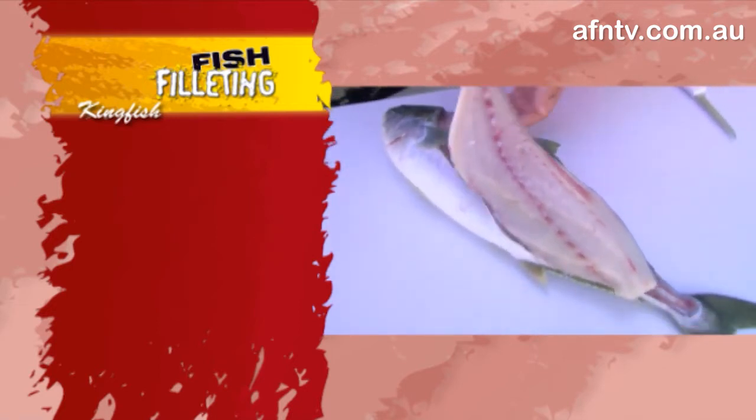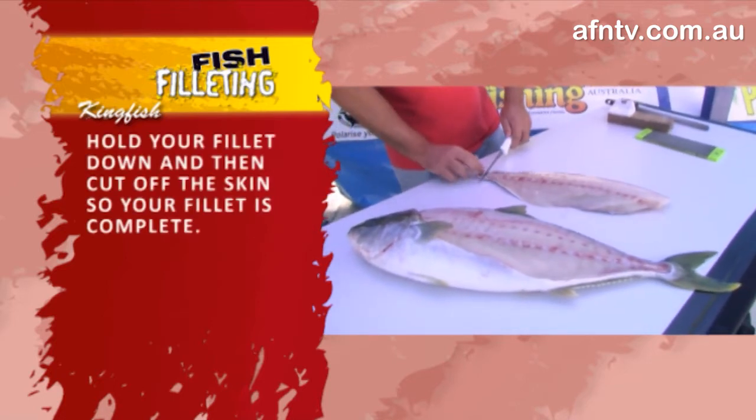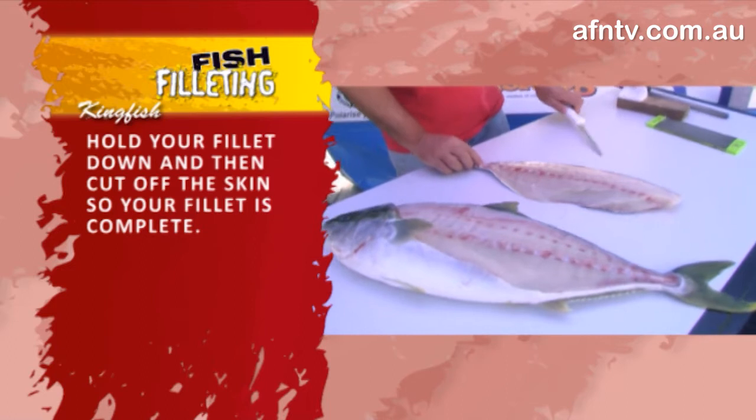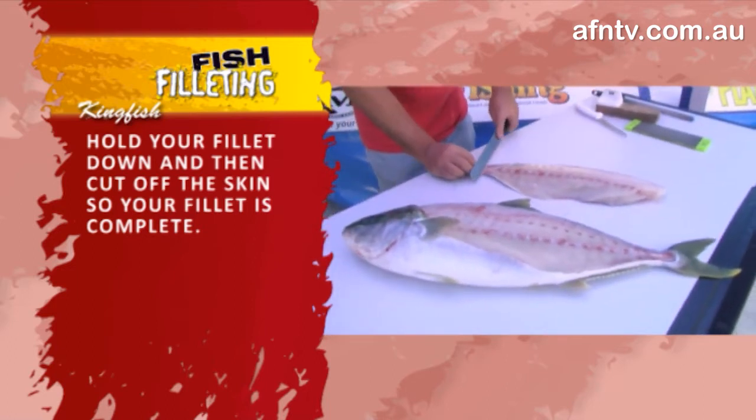Looks good, simple. The only thing we need to do now is just take off that skin. Finger down, just follow it through - maybe go with a bit longer blade - and just work it on through.